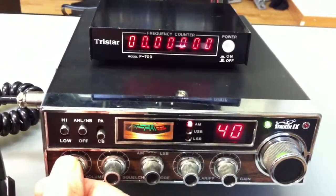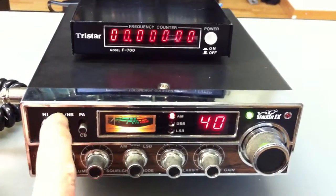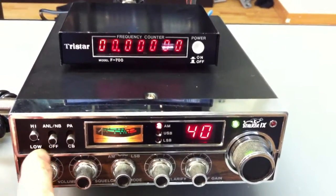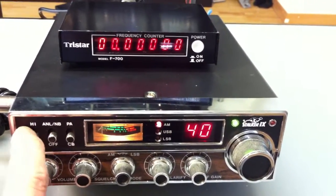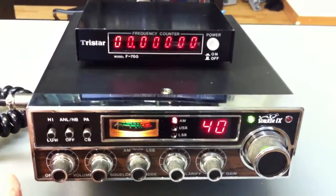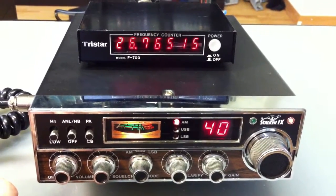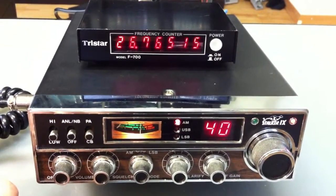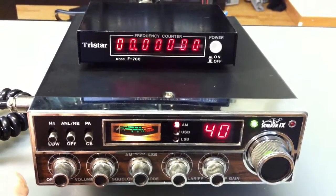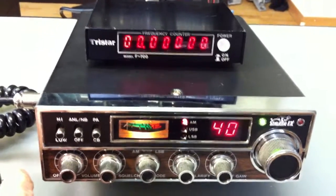Now ladies and gentlemen, especially for you: on this switch we go down and also down, and we send again. Here we are on 26.765 MHz — this is channel 40 super low.